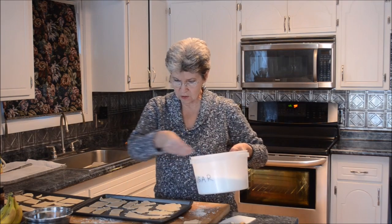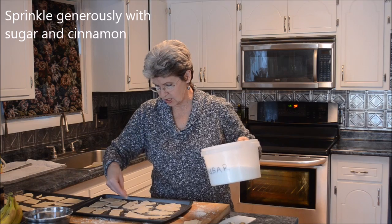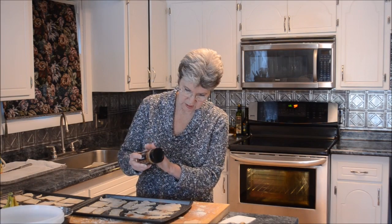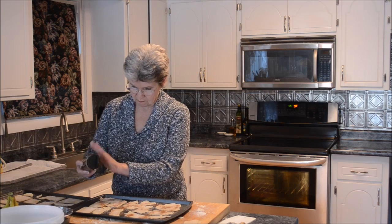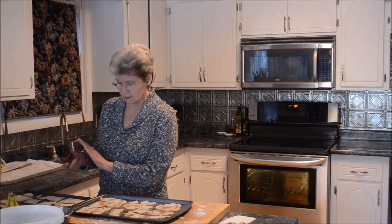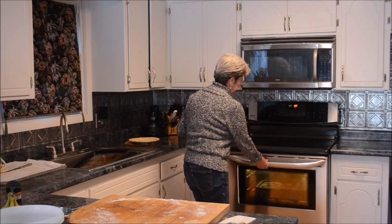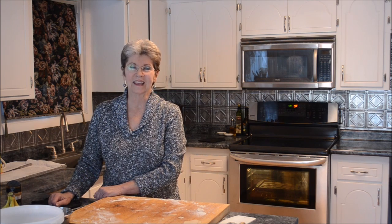Sugar right into the tray — any that caramelize on the cookie sheet, that's not a problem. No measurements. Same thing with the cinnamon — no measurements. You could mix the sugar and the cinnamon together, but my mother never did that either. Put these on the second shelf and we'll watch this — I will show you as soon as they're finished how flaky they are.